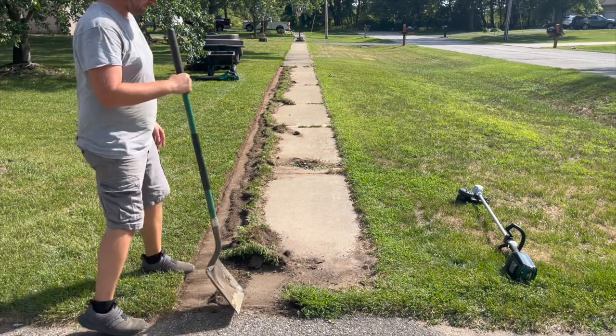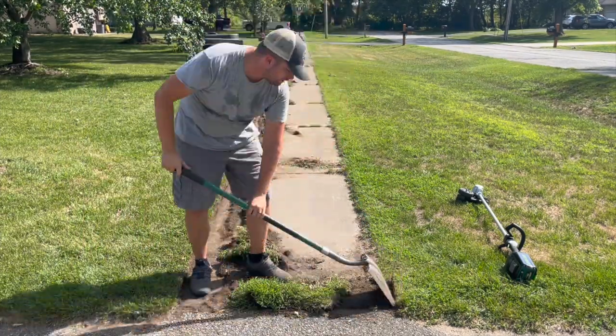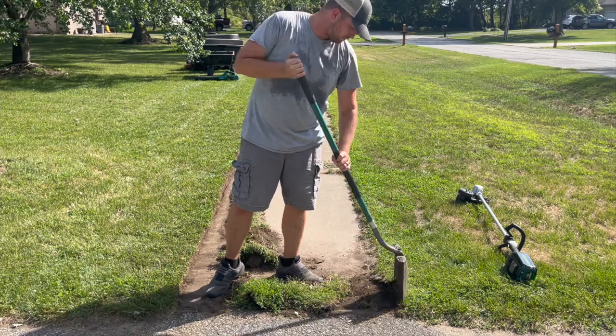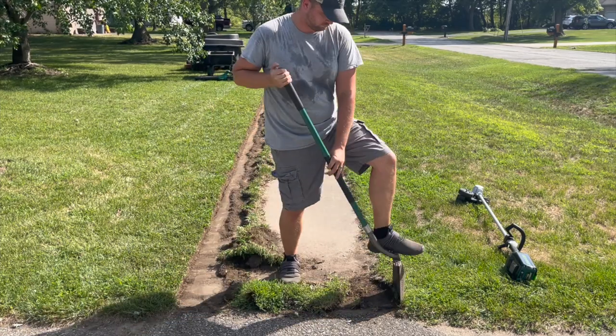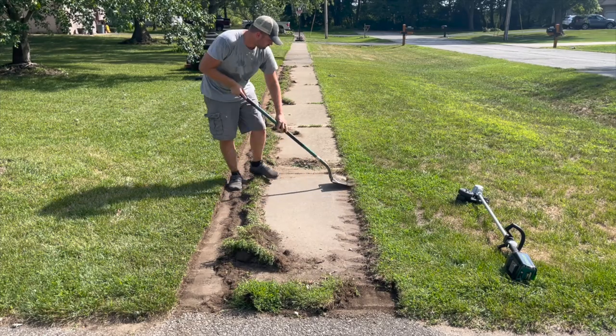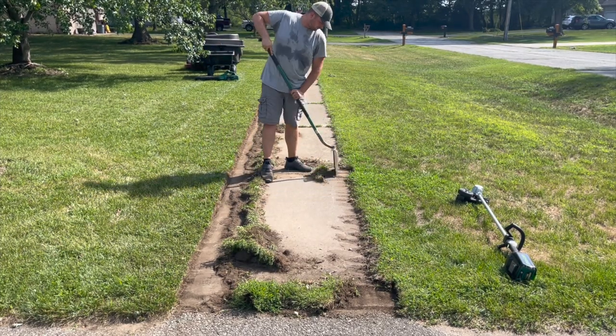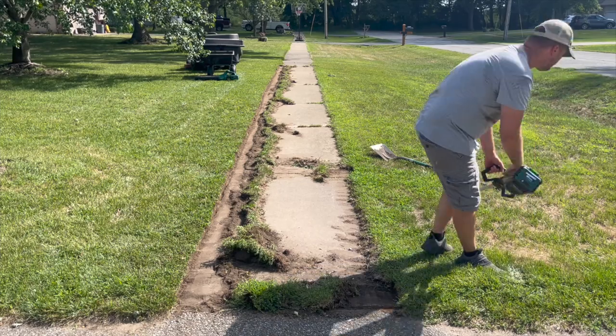Now there's nothing more satisfying than some really crispy edges from an overgrown sidewalk. Fortunately for me, I was really able to put this edger through its paces at my neighbor's house. For something this overgrown, you'll have to get a shovel involved to clean up the edges as you're working on it, but they aren't lying when they say this thing has gas-like power. I had no issues plowing through this thick grass.